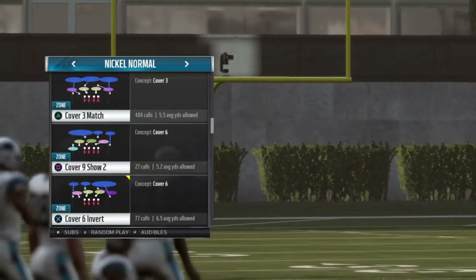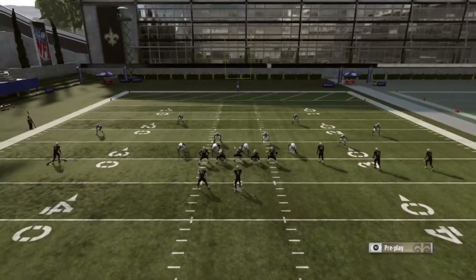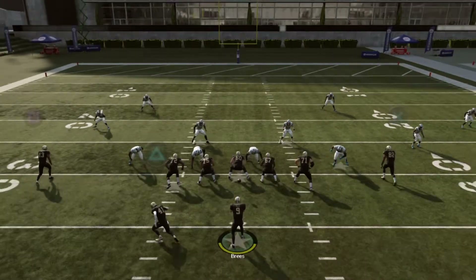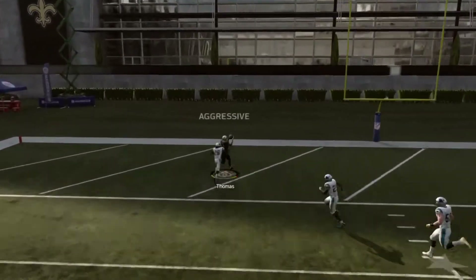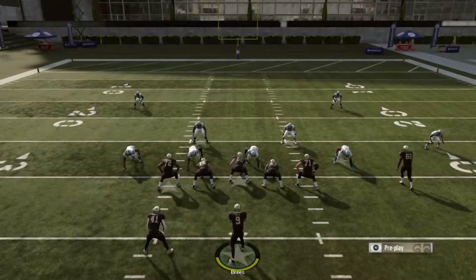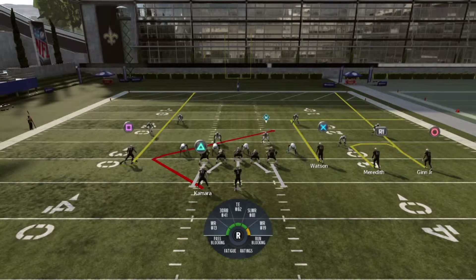Let's run this against a couple of different coverages. We'll start with Cover 4 Quarters. To make this play work, just motion this guy in and put him on a streak. Watch the AI of the safeties — they get completely dumbed out. Try it again, the corner will actually just stop running.